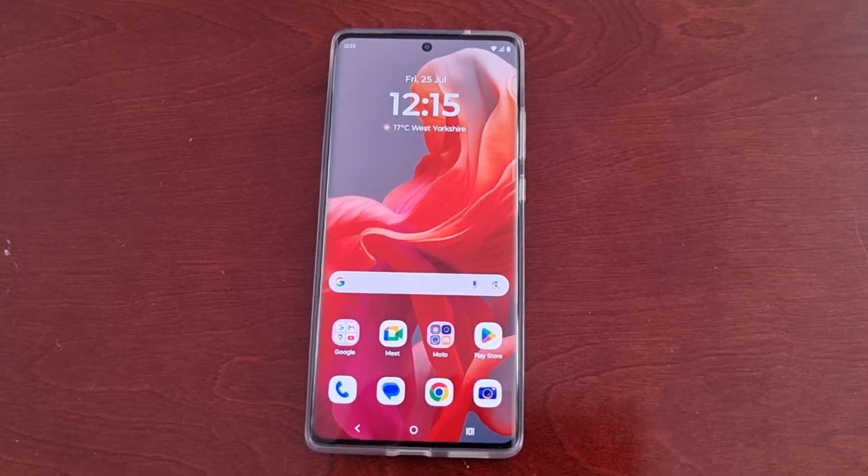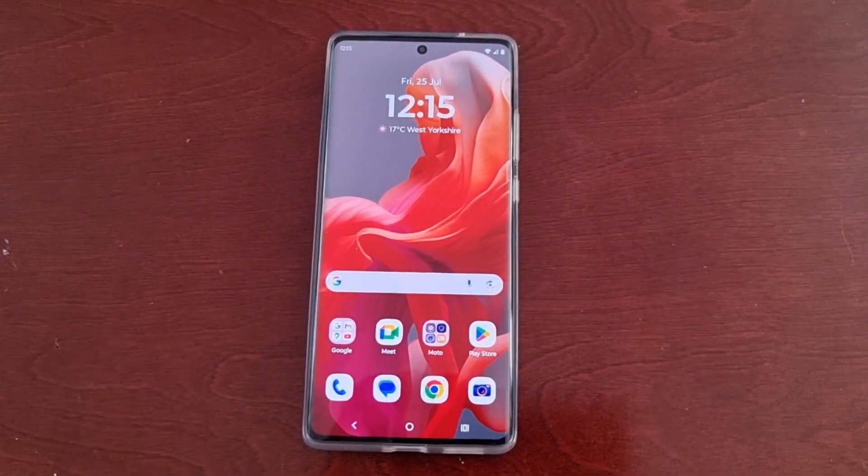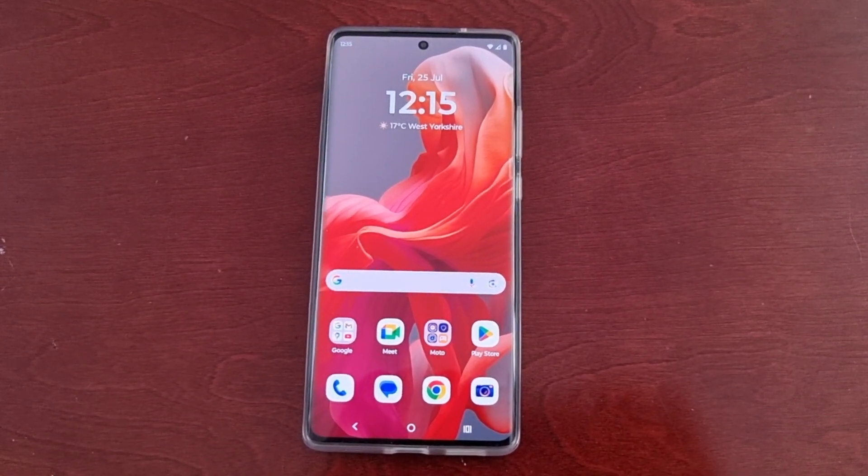It's your boy the Android Doctor back again with another video. I'm here with a Motorola G85 Android phone and in this video I'll be showing you how to set up the secure folder.